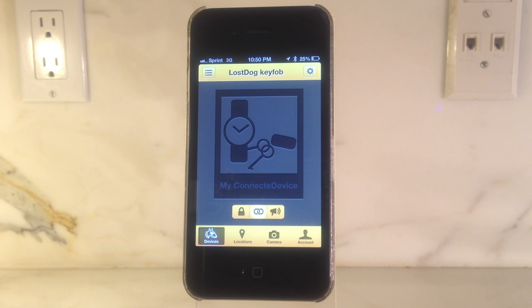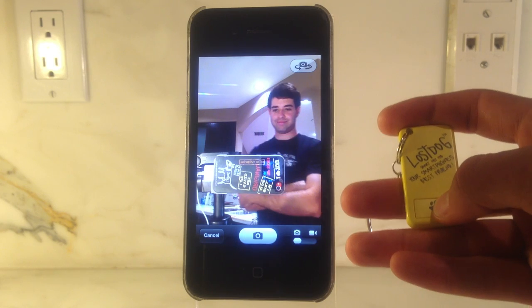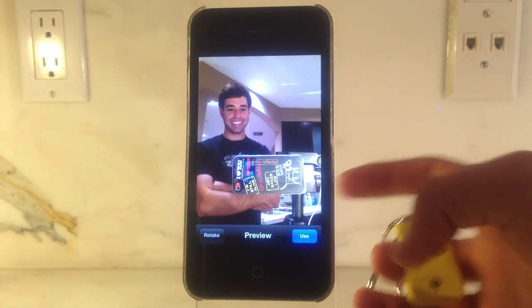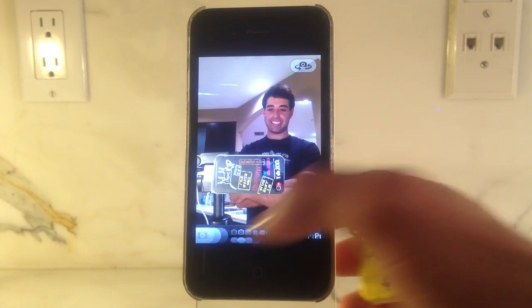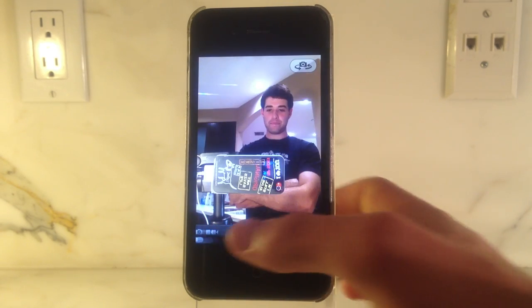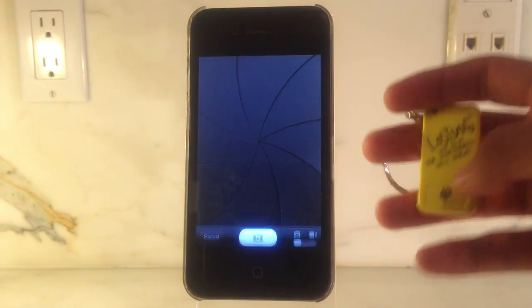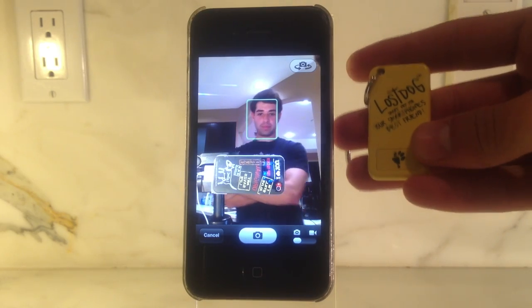To remotely trigger your camera shutter, simply push the camera icon on your Lost Dog app, then press the command button on your key fob and a remote photo is instantly taken when you are ready. You'll never be unprepared for a photo again or have to set the phone on a counter and take the picture with no help at all.